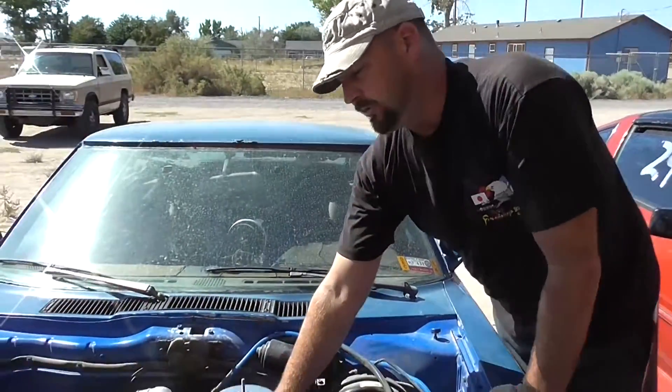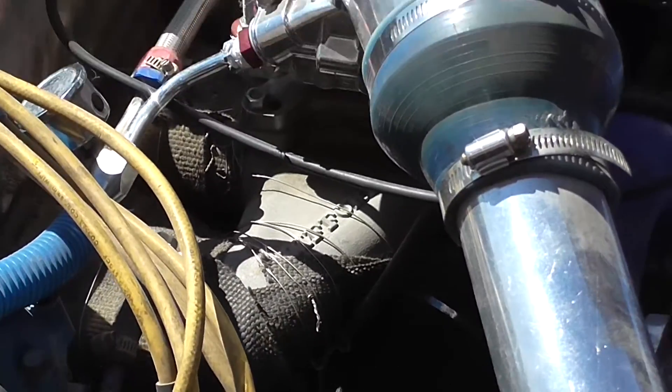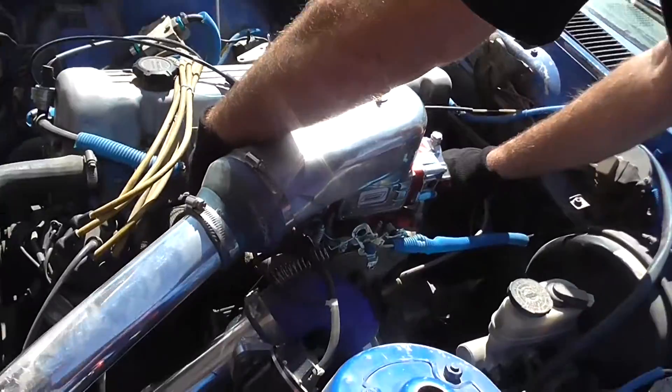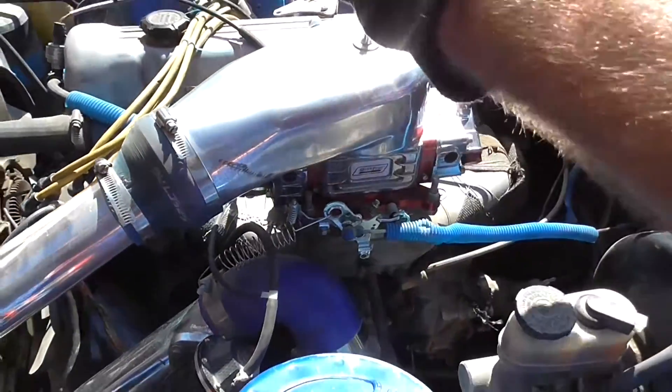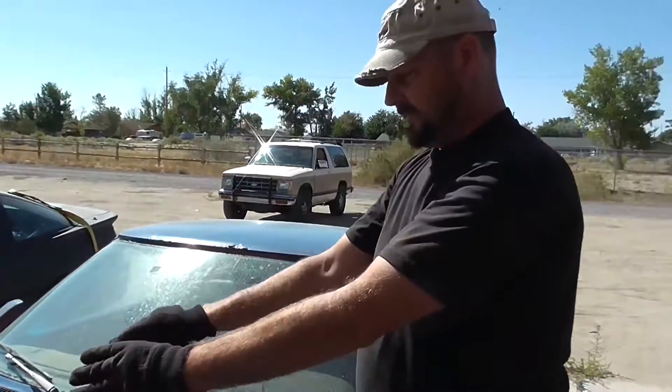This is your intake manifold. The boosted air goes through the carb hat, blows through the carburetor, goes into your intake, then your intake valves open and receive the boosted air with the fuel mixture. And that's how you get your force induction for your engine.